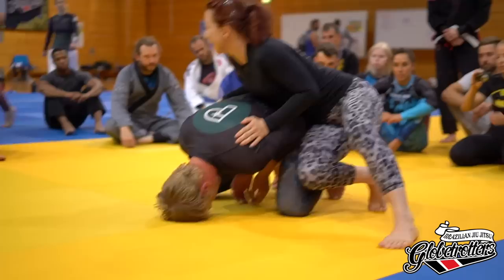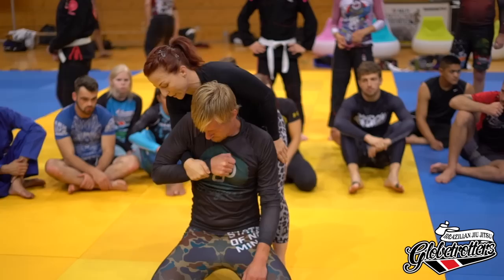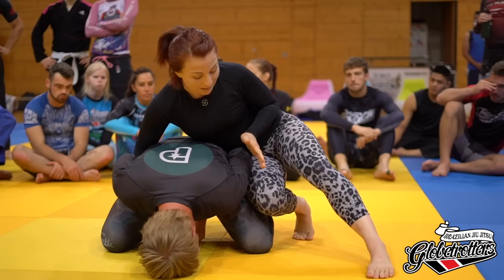He'll keep his elbows pretty tight, but there's always going to be a little space. You come in right near the elbow area, slice it in. I like this chicken wing grip — you're coming right behind the elbow and grabbing the wrist, creating a very acute angle. It's really hard for him to get his arm back; just the structure of my arm alone keeps him nice and tight. That's the chicken wing grip.